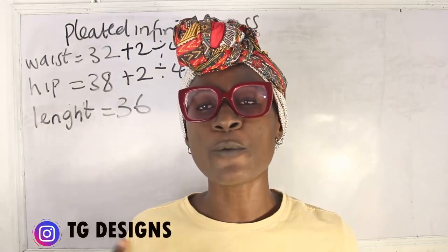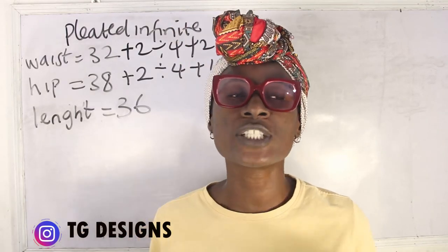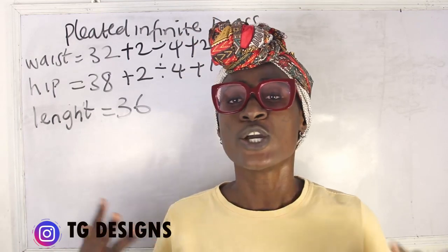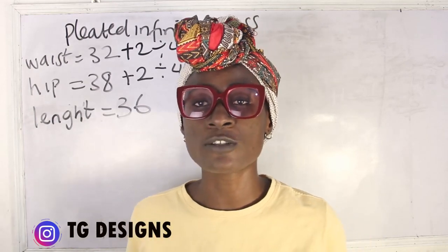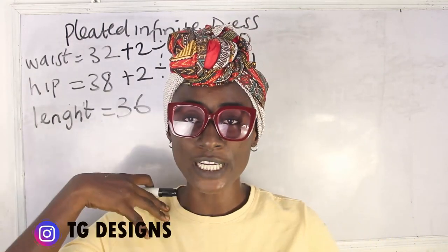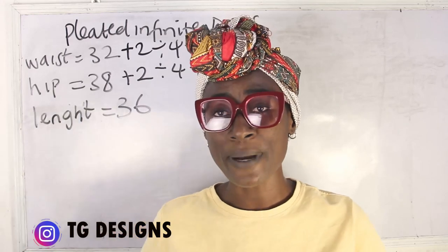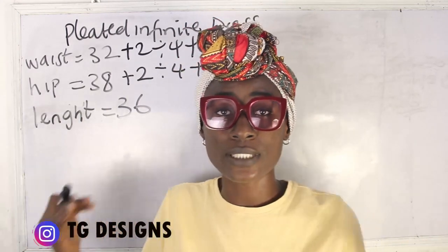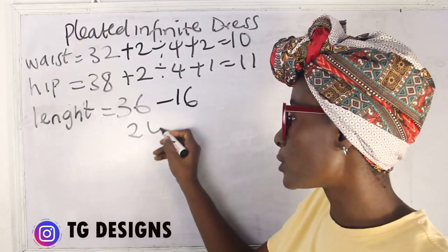My length is 36 inches because I want this to be a short dress, somewhere around my knee area. If you want yours to be a long dress you can increase your length. We are going to deduct the upper part — the infinite wrap section — from the lower part where you have the pleated skirt. My shoulder to waist is 16 inches, so 36 minus 16 gives me 20 inches for the lower part.